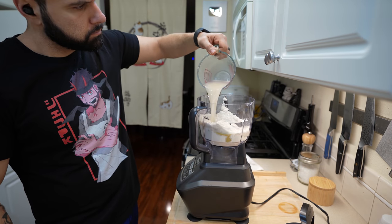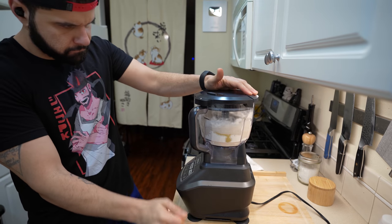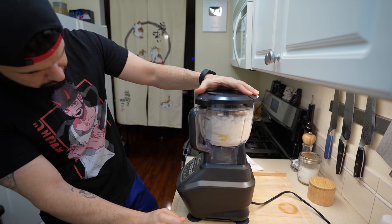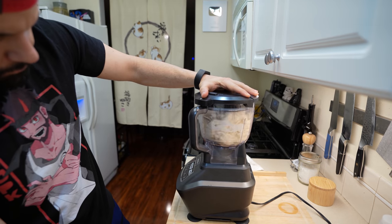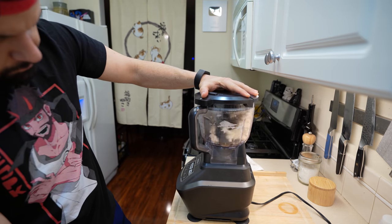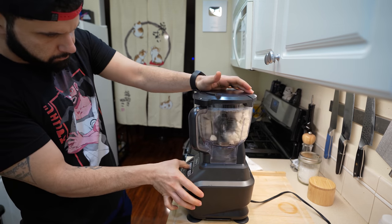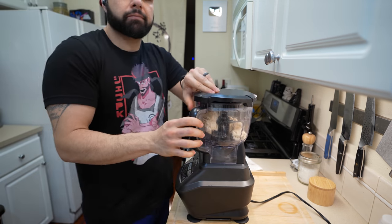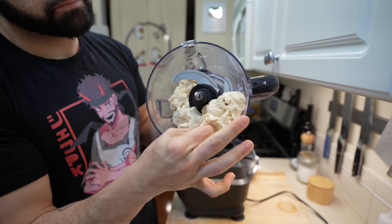After it's sat for around 10 minutes, place this directly into your food processor, throw on the lid, and bring it up to speed. We're going to blend this for about 60 seconds until it forms into a dough ball. This helps develop the gluten you need for the day. Alternatively, you can use a stand mixer or knead it by hand — it'll just take longer to develop the gluten.